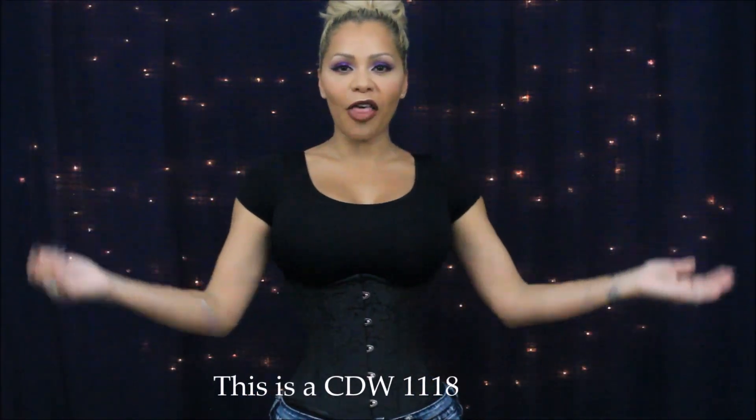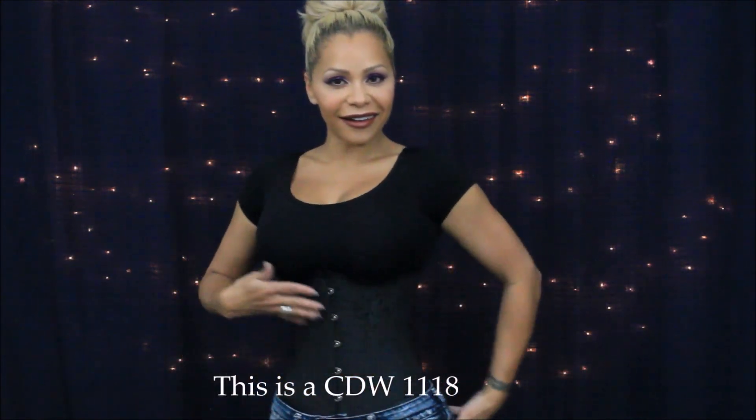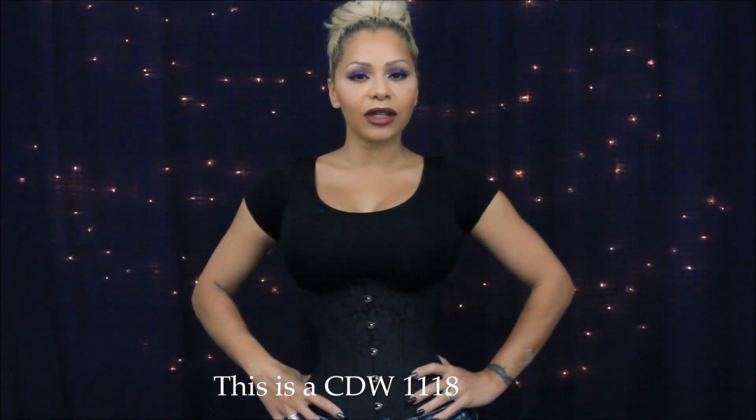Hi guys, it's Diara. In today's video I'm going to review this corset right here. I got this corset from corsetdeal.com. I've been searching online trying to find something new and of course pocket friendly, because some of these corsets can be very expensive, so I'm always on the lookout for affordable options.